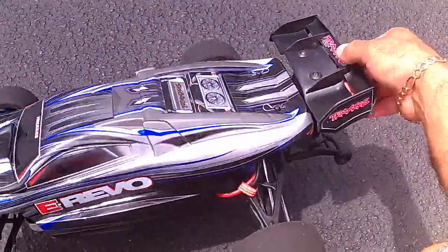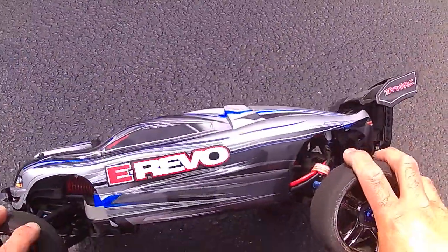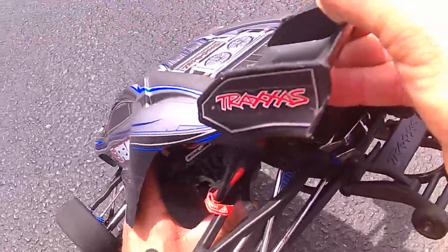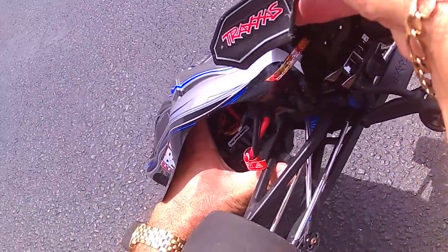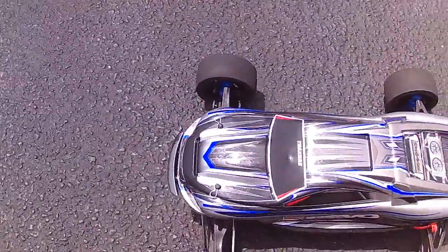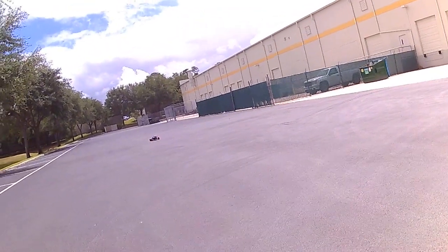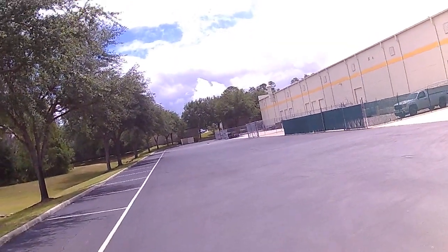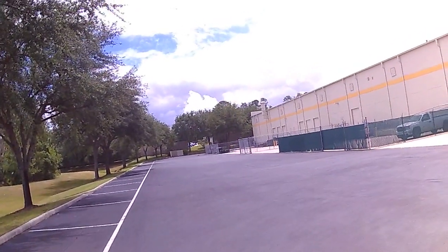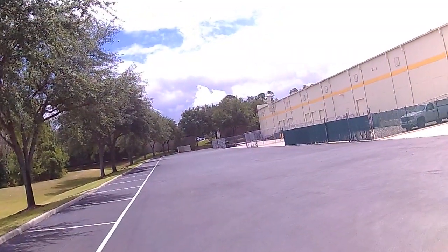Something is holding it back, I don't know what it is. Fan is on. I expected a little more, but 62 on the 4S is fine. Yeah, the fan is on.